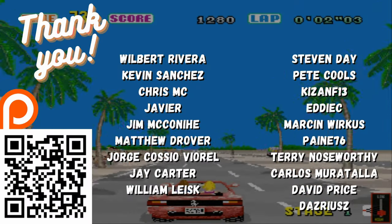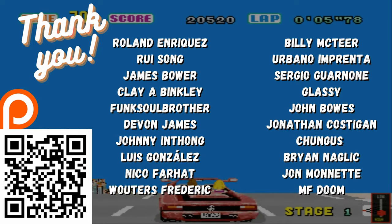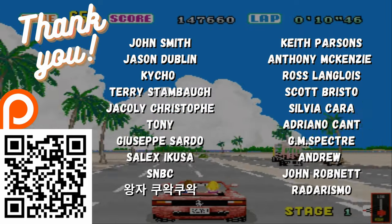Before we go, here's a quick thank you to all of the guys on our Patreon. You guys have been amazing — it's your continued support that helps solidify and drive our passion to keep working on the Pandory Project.